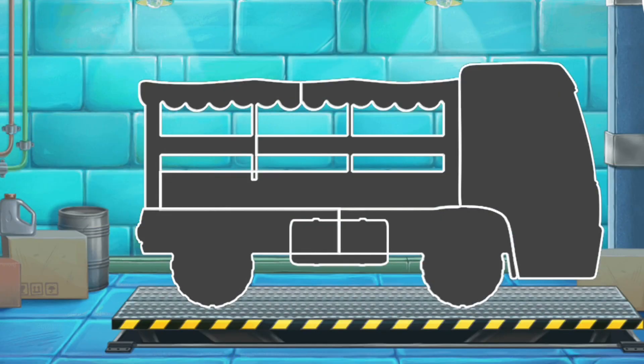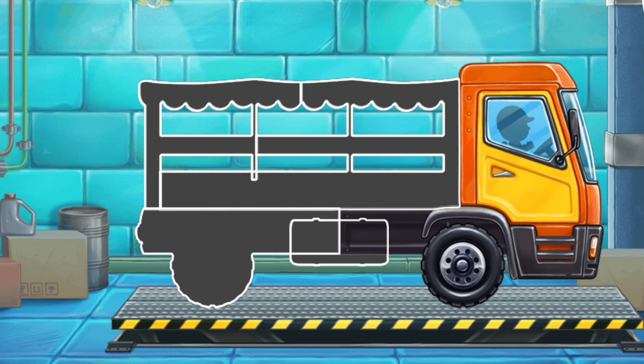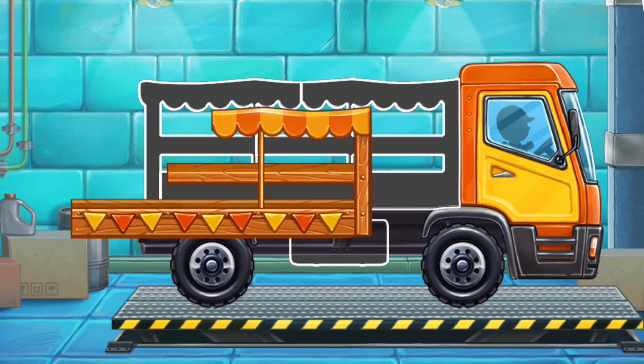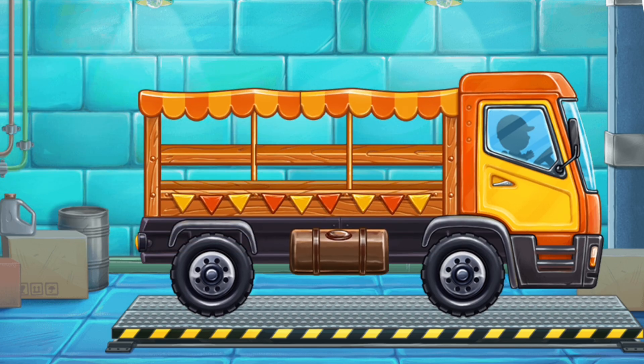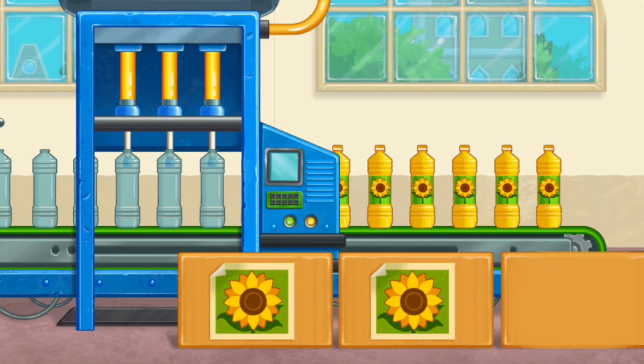We need to assemble a market truck. You're doing really great. Let's bottle the sunflower oil.